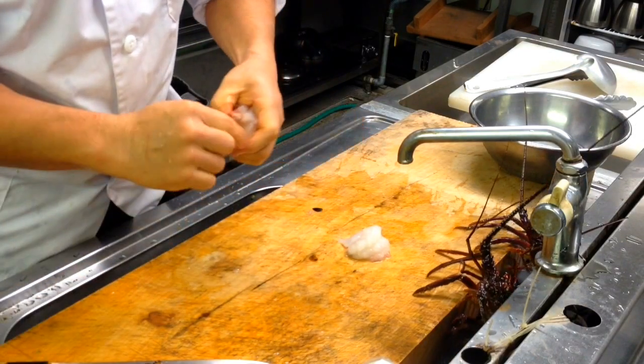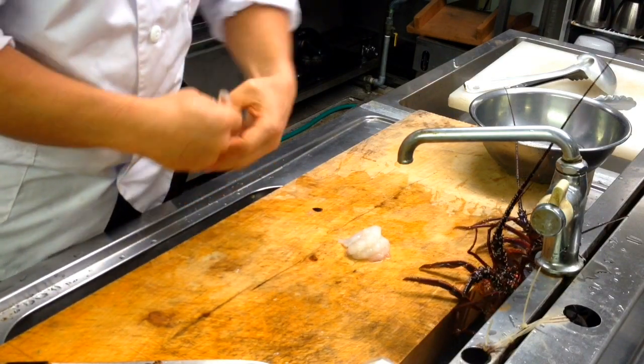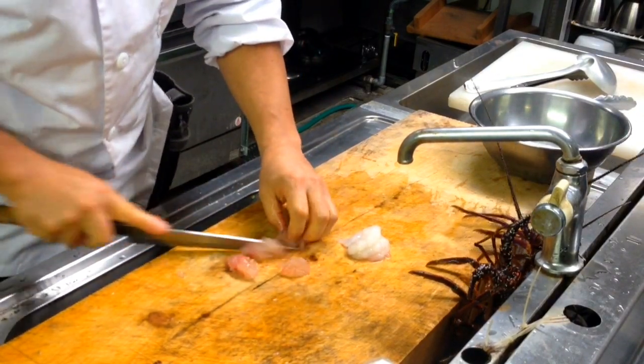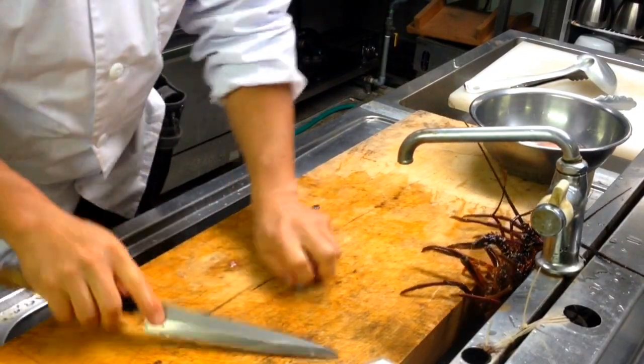It's a big part. I'm going to have to make a big part. Now, get some salt — the weight is big.